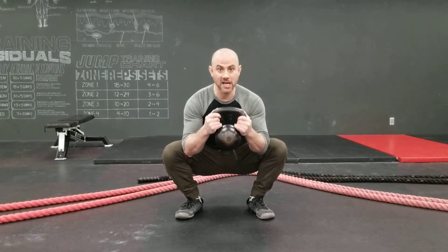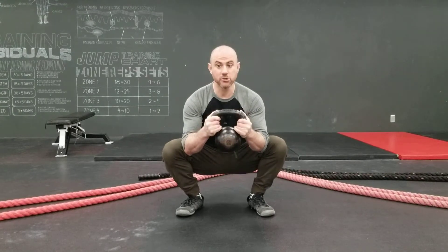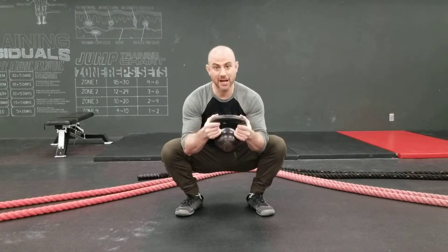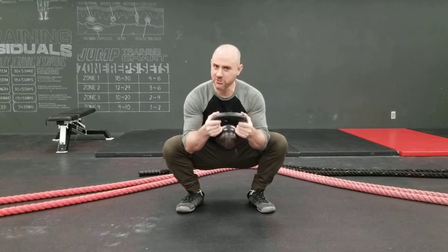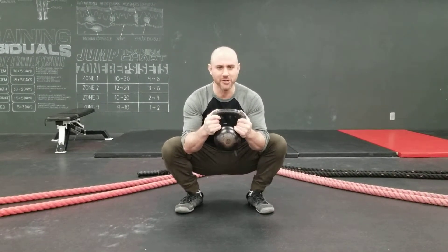If the lowest you ever go in a squat is under load, then take my advice and build a bigger buffer. It's going to have a positive impact on your squat and your hip health in general, and you can integrate this into warm-ups or in between your loaded squat drills.